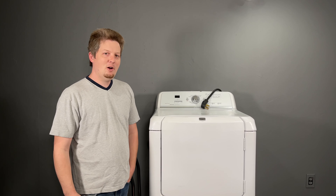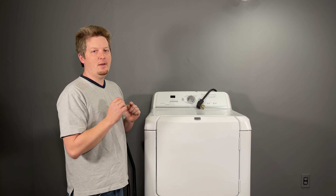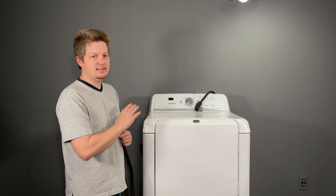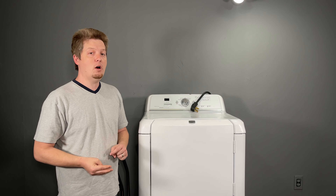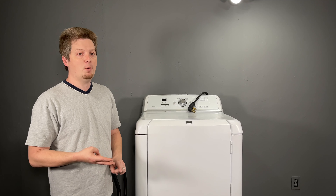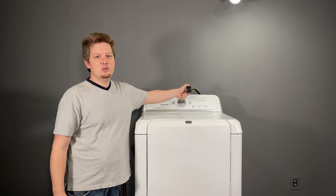Welcome back. We're talking about Maytag dryers again — specifically dryers that are not heating at all. If your dryer is not getting slightly warm, just cool inside, this is the video for you. There are three main reasons we'll go over today: the heating element, the fuse before the heating element, and improper power. Before we get started, be sure to unplug the dryer.